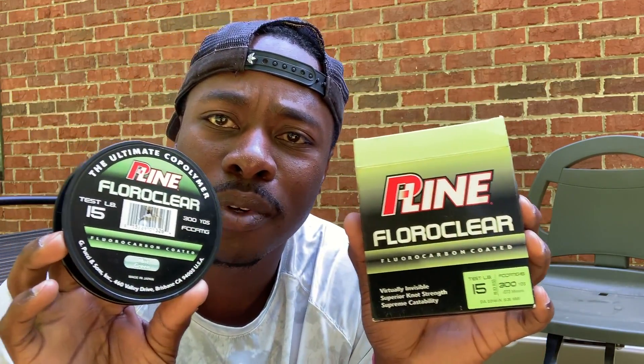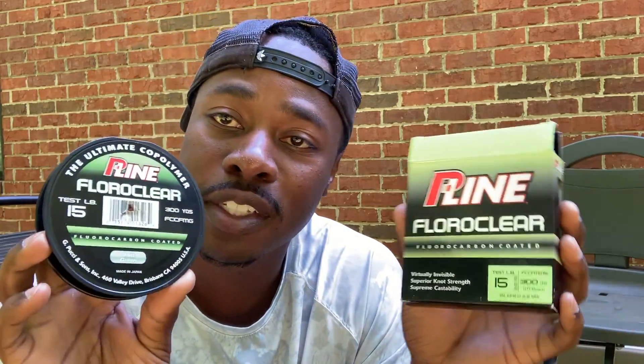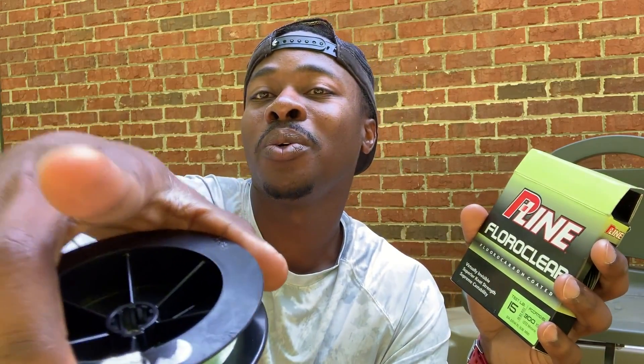Last couple things — you can never go wrong with fluorocarbon once you get used to it and tie the right knot. This is the P-Line fluorocarbon 15 pound test — a good size. I also use the P-Line CXX for my swimbait setups; the 25 pound test is great line. Guys, this is insane, I truly appreciate this. I didn't see it coming — appreciate it Raffle. Hope you guys enjoyed this video, have a great day, tight lines, and don't forget to subscribe. Take care!